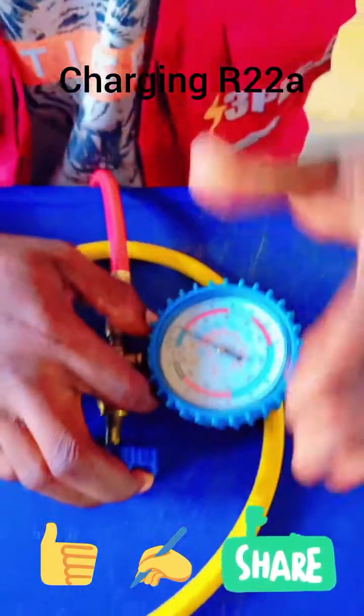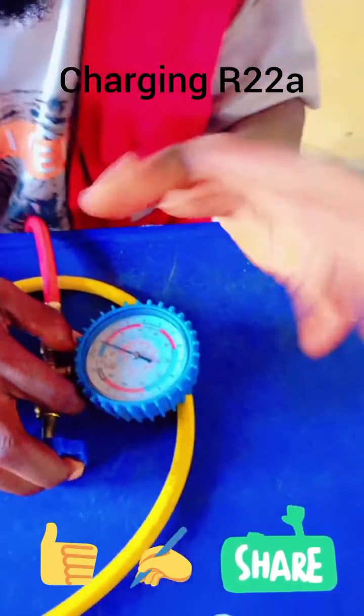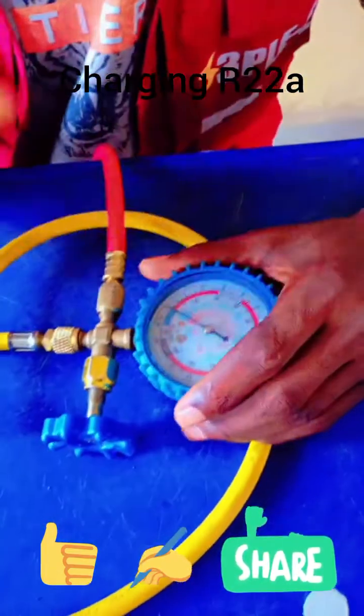After charging, you can observe signs: the outdoor fan — you go check it. Sometimes it goes hot, sometimes it goes cool. Observe all those things. As long as you know what you are doing, those signs will tell you if the charging is correct.